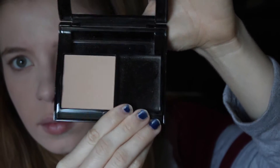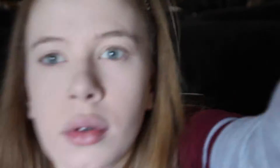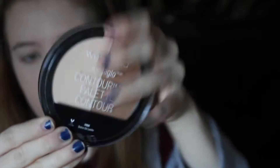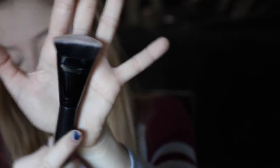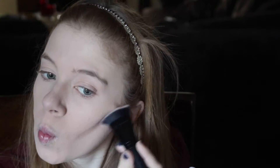Then I took Mary Kay's pressed powder in Ivory Too and used my big face powder brush to set my whole face, cover it, and take off the baking I did. Then I took the Wet and Wild contour palette in Dulce de Leche and used my e.l.f. contouring brush with a brown shade to contour my face.